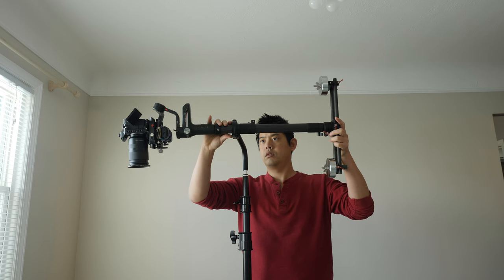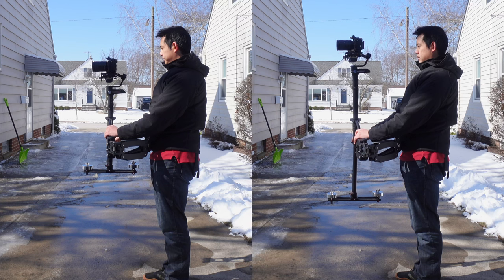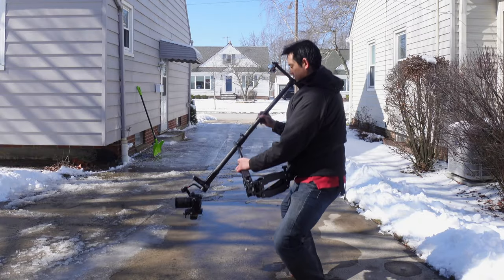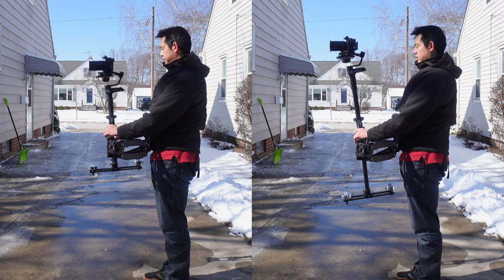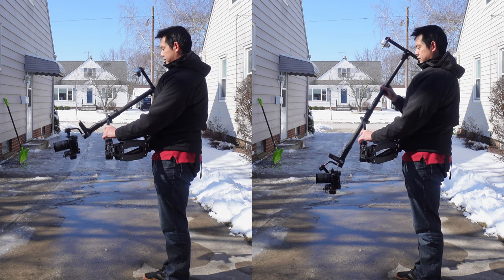When I do it this way I can actually achieve two different setups — a short version or a long version. The long version allows me to get lower shots without having to squat down, although I still do if I want to get super ground-level shots. The short version is great for interior scenes, because the last thing you want is a huge steadicam hitting somebody or a wall. This compact version lets you move through smaller corridors and still get smooth shots.